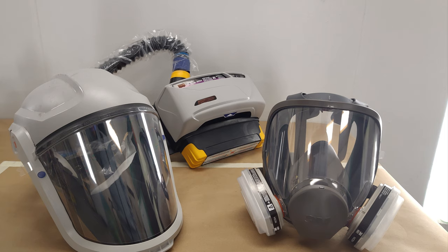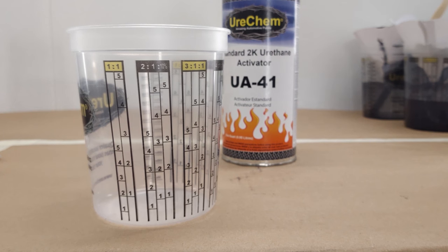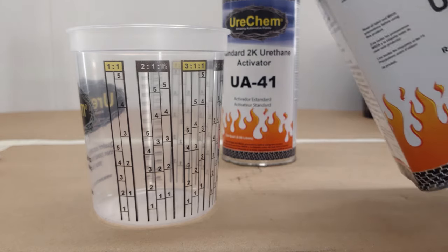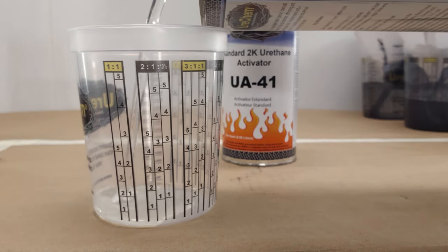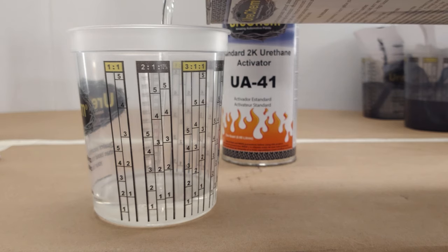Once you have your parts ready to paint and the conditions are good, start by wearing the appropriate personal protective equipment and only use this product in areas that are free of ignition sources such as heat, sparks, or open flames. There is no need to shake this clear coat prior to opening. In fact, shaking the can of clear can cause microfoam that can end up in your finished product.